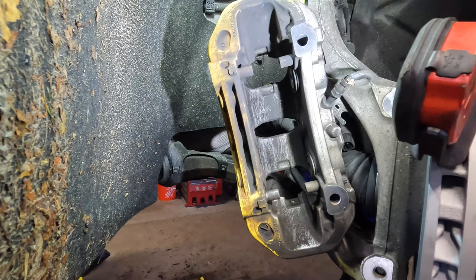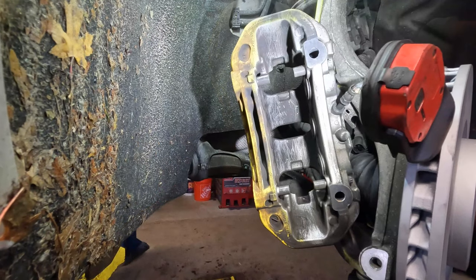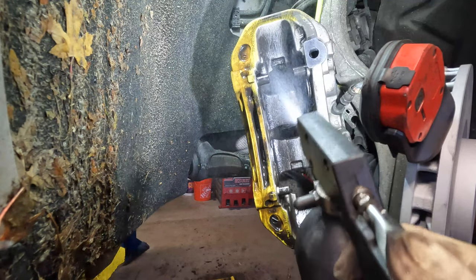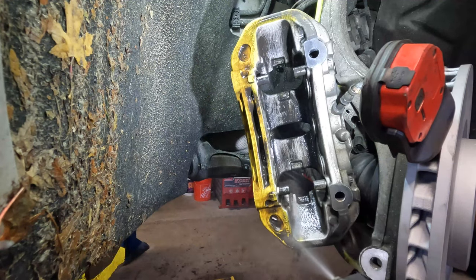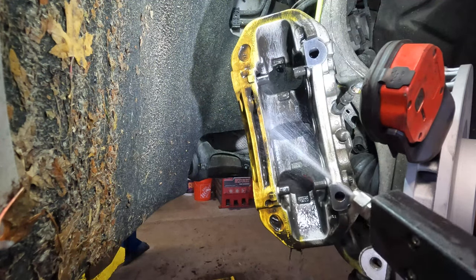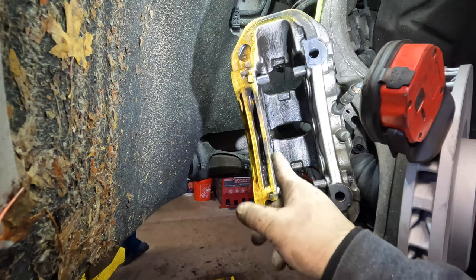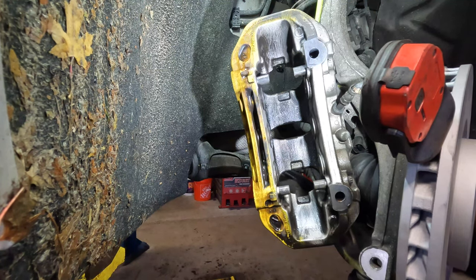I've brushed off as much as I could from the areas that I needed to. Now I'm just going to take my brake cleaner and thoroughly clean everything off. What I also like to do after this is grab a rag and wipe off any remaining areas. It's not really the cleanest because you have some dark areas here and there, but those areas don't really count as much — just clean your best as you can.